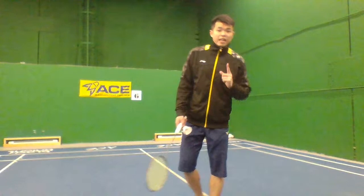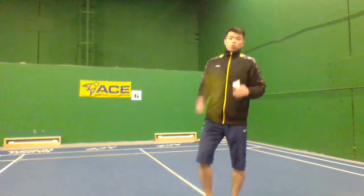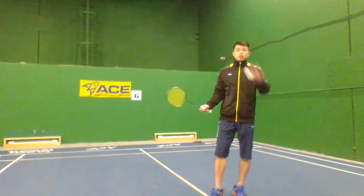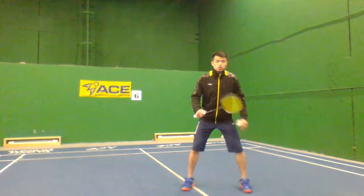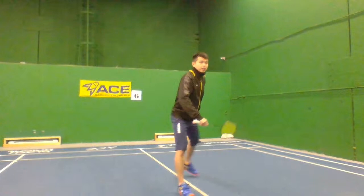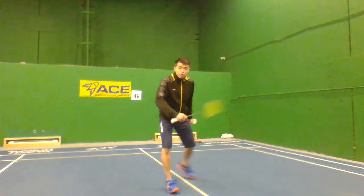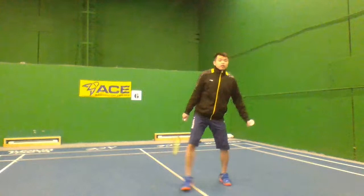Exercise two is the swing figure eight. You can use a heavy racket, racket cover, or normal racket. Do a figure eight sideways — backhand, twist to forehand, backhand, twist to forehand. Stay lower and imagine you're doing the defense. This helps make your wrist more flexible.